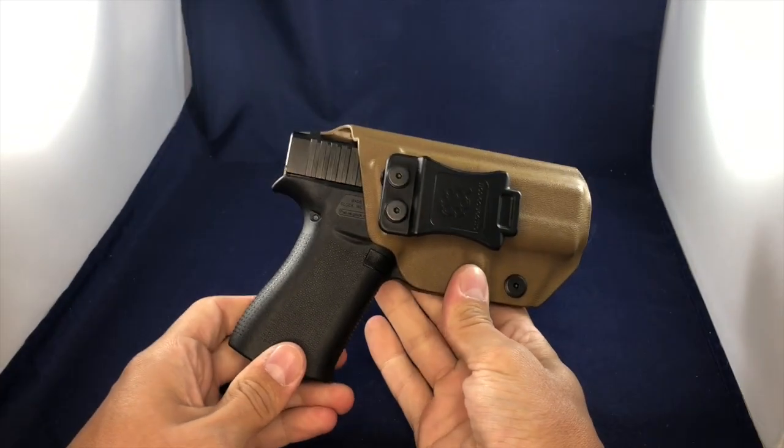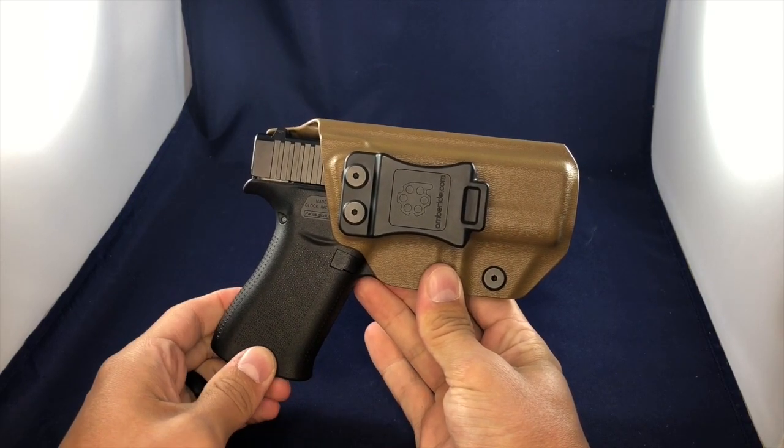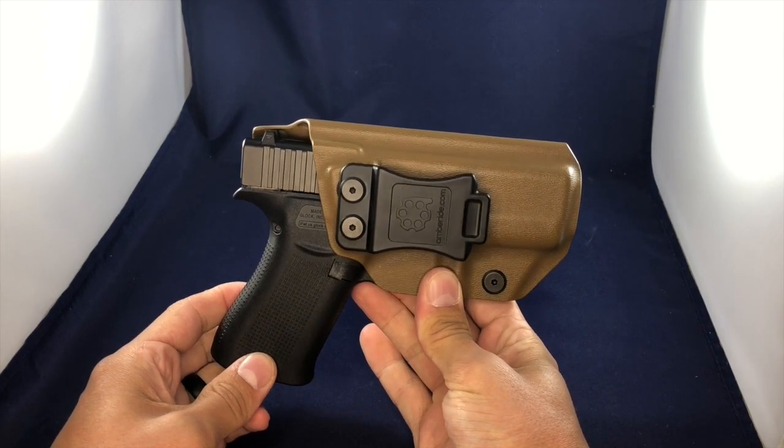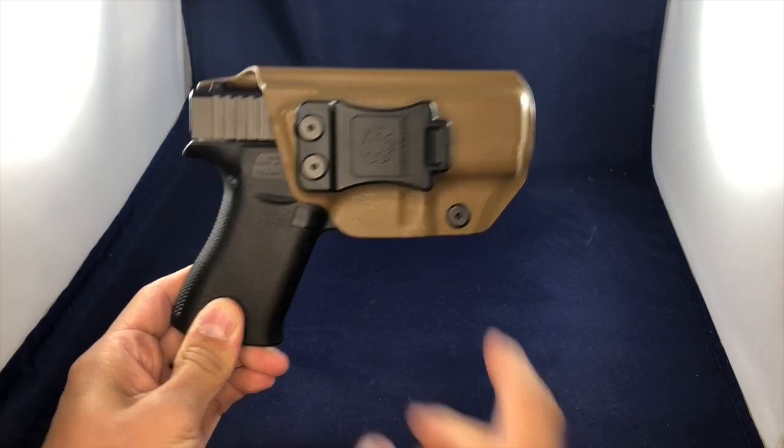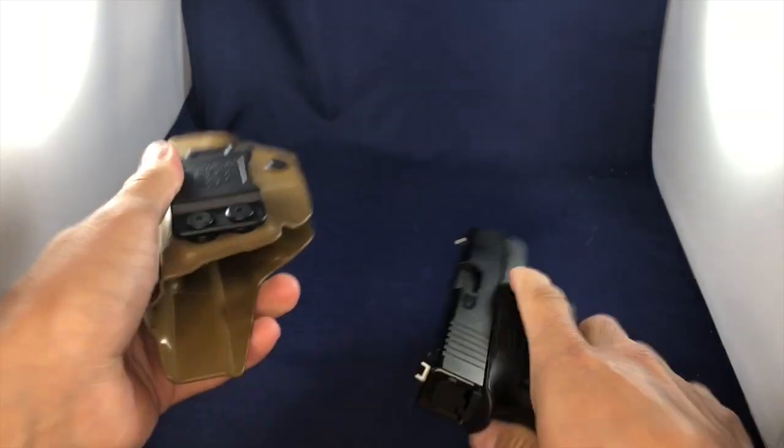This has a lifetime warranty. The Kydex holster itself is obviously waterproof, washable, all that kind of stuff. So you really do not have to worry about your holster itself failing you.